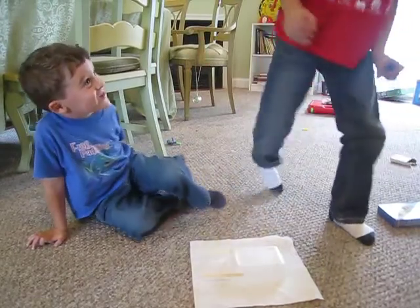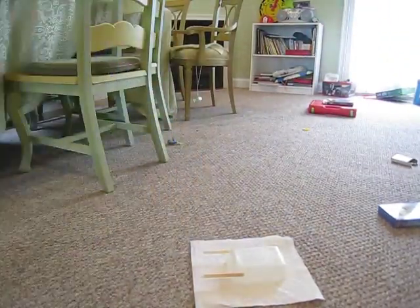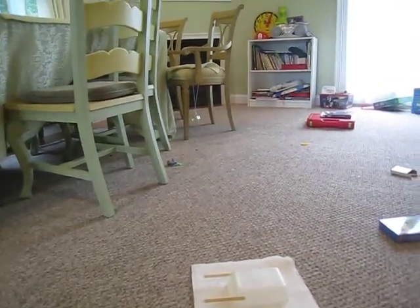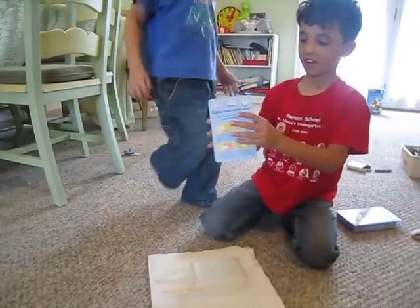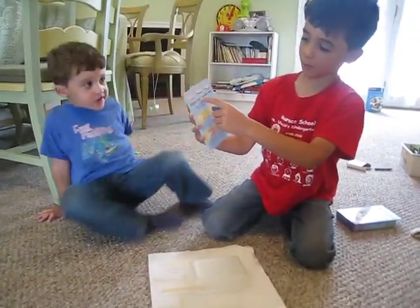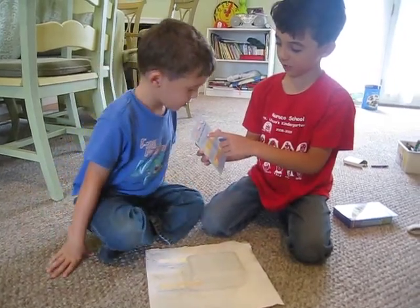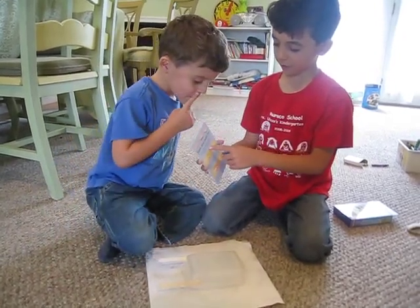Now, we'll show you the card and how to make it. If only I could find it! Okay, here is rubber band paddling boat. Watch elastic energy in action by making this paddle boat.